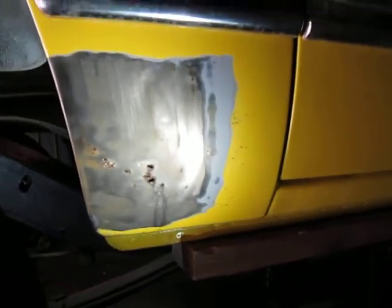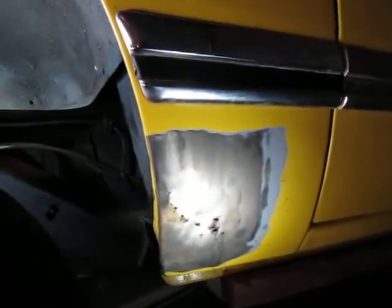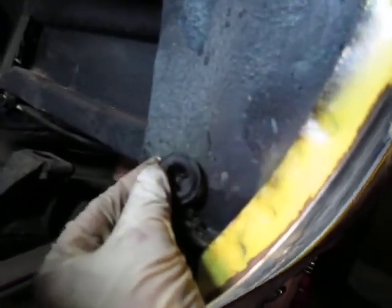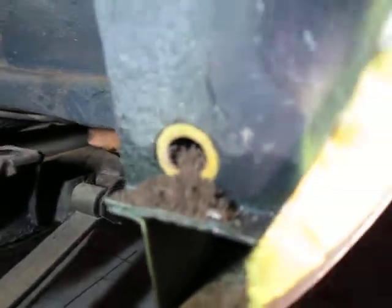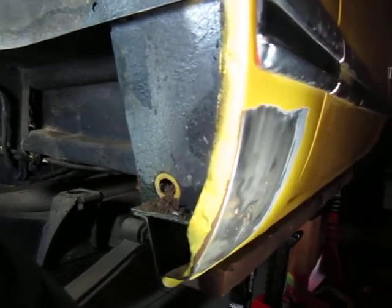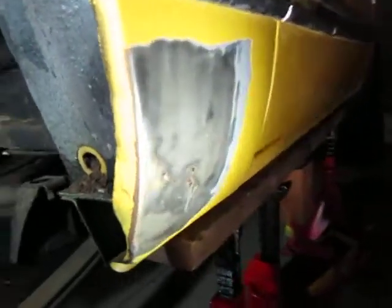Let me show you a major design flaw. Why does this panel right here rust out? Because right here you usually have a plug, and if that plug remains in place, all that dirt fills up, doesn't go anywhere, and creates a back edge right there. It fills up here, and then this panel right here rusts out.